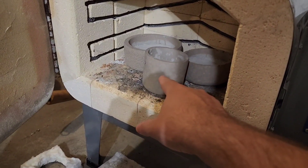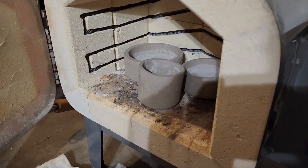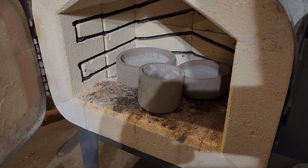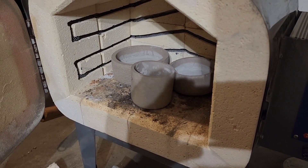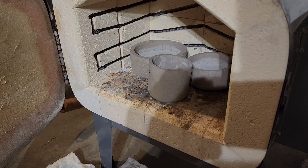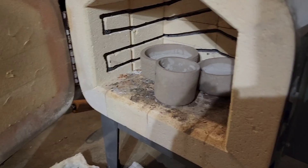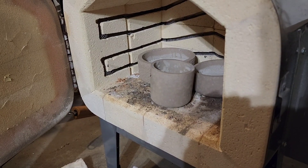We're going to be using two of these smaller crucibles here, and we're going to see if an initial pre-center stage does better than a singular microwave arc stage by itself. Let's go ahead and give that a shot.